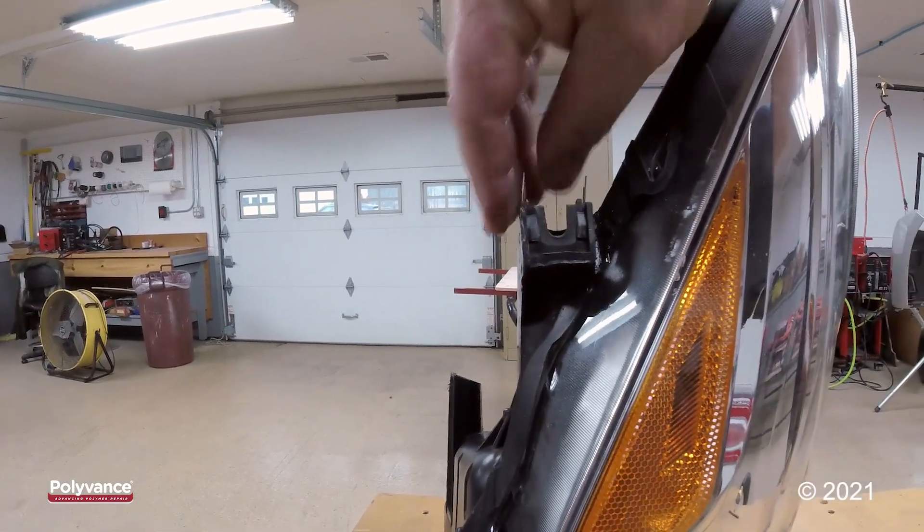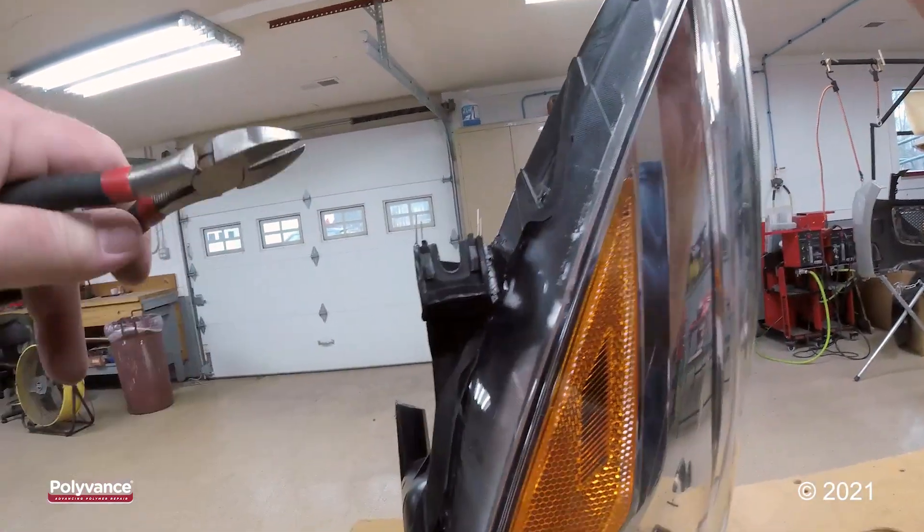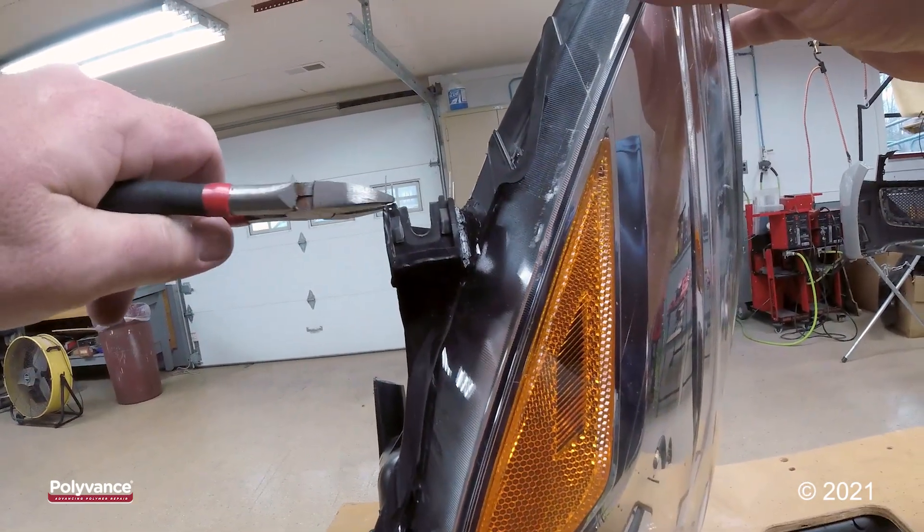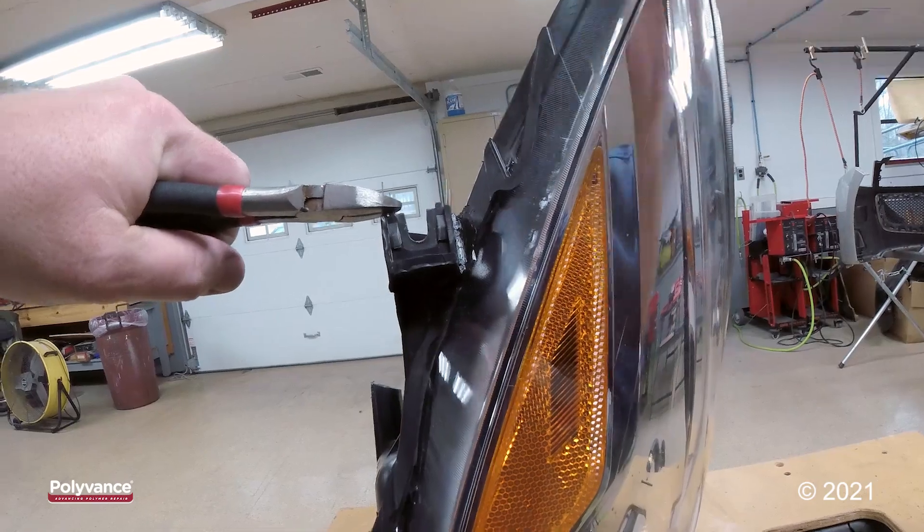All right, our tab is room temperature. We'll snip these staples off and grind down the tips because we are leaving them in.